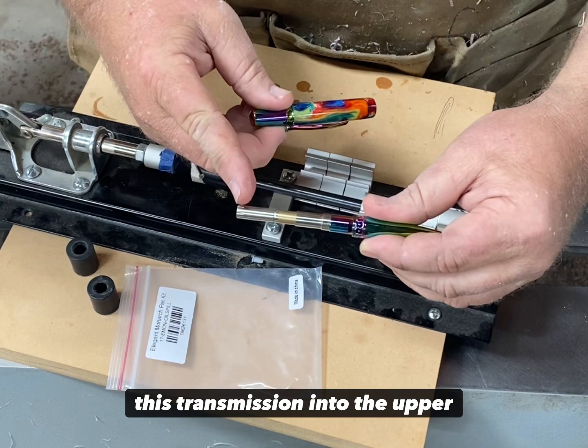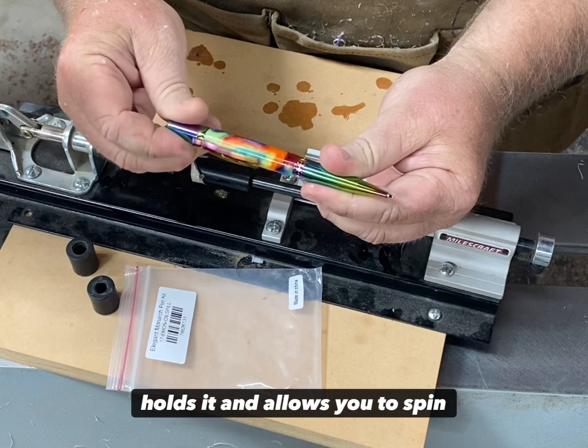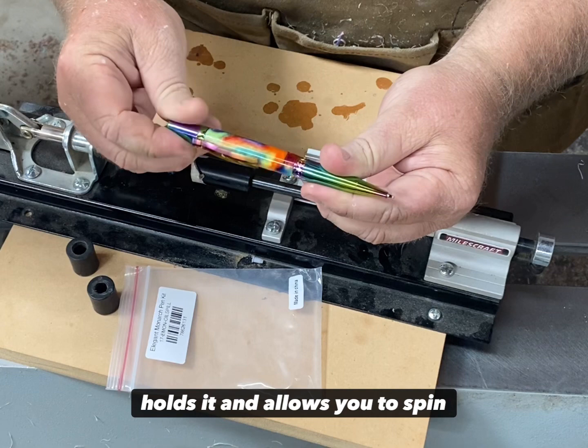Then you simply press the pen together. What you're doing is pushing the transmission into the upper end of the pen, and that's what holds it and allows you to spin it to activate the ink. That is the Elegant Monarch.